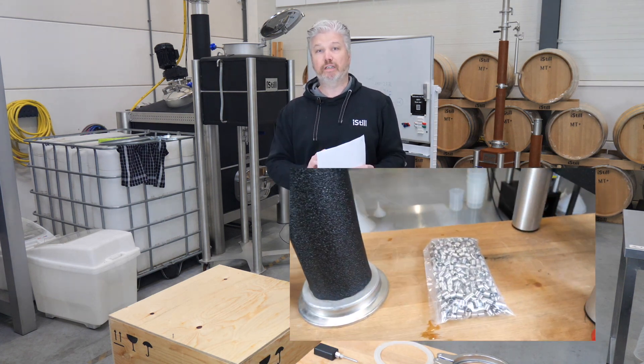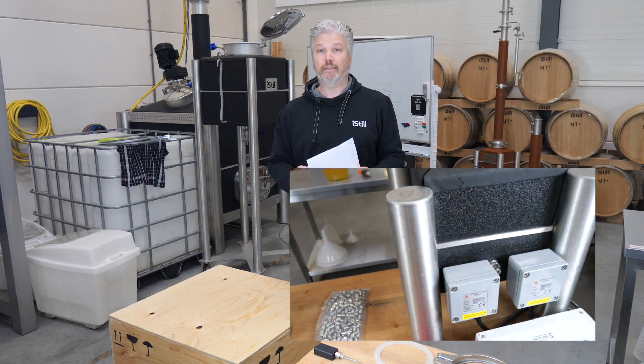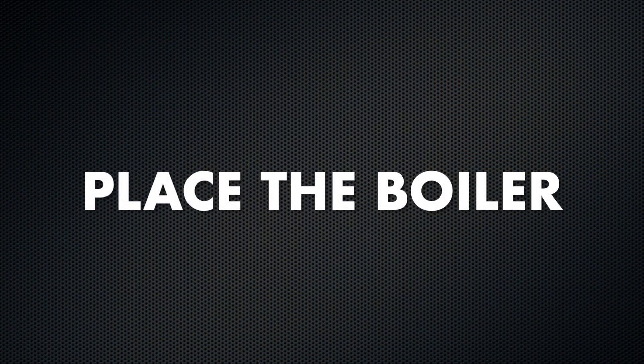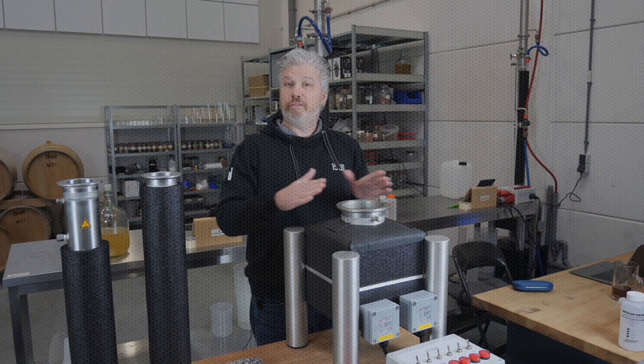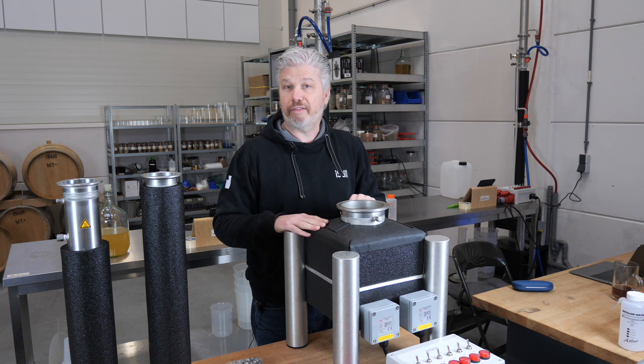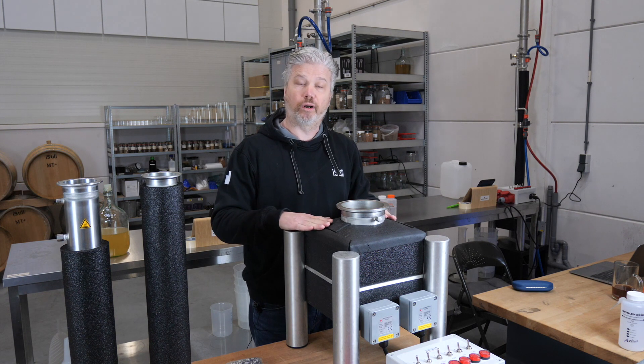If something is missing, just contact support at support@iSteelMill.com. Once you've taken all of the parts out of the box, place them on a flat surface so you know everything is there, and then we'll start with the boiler.